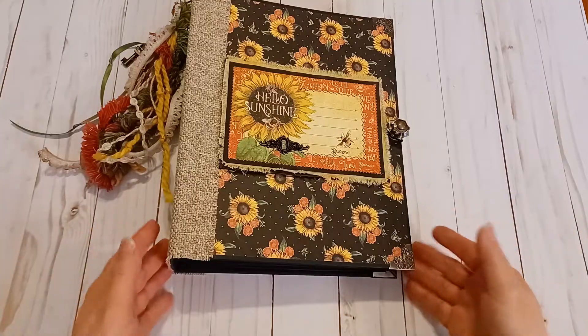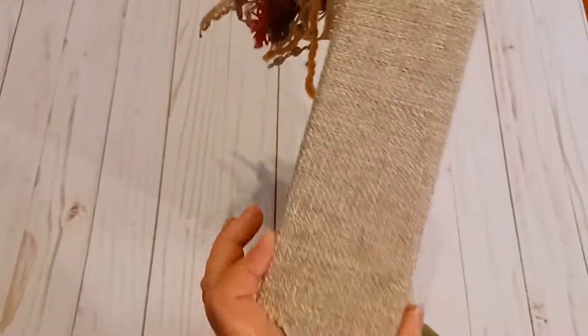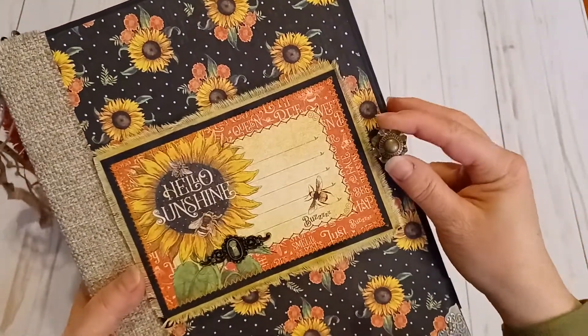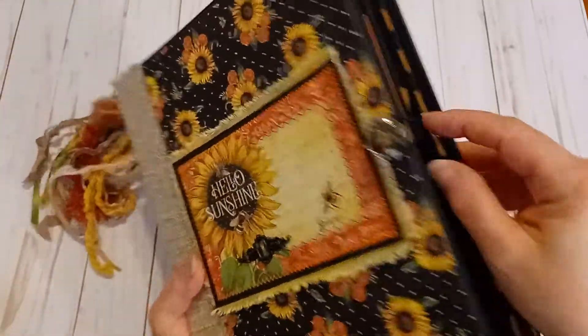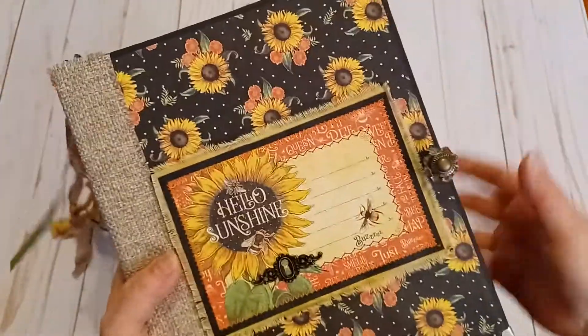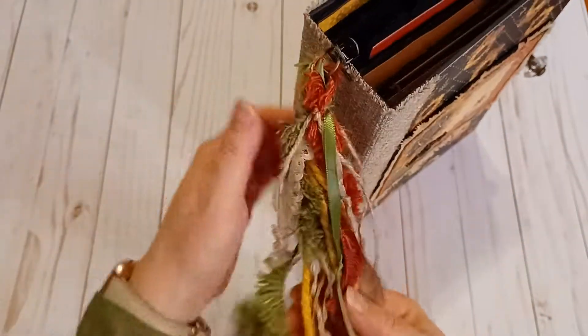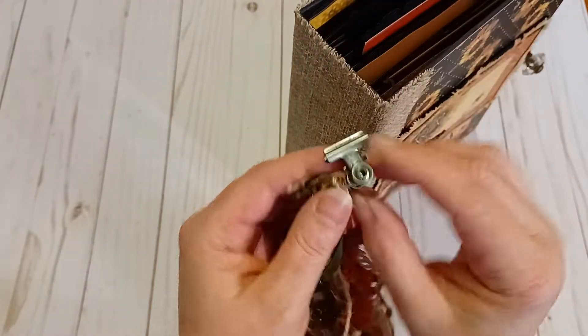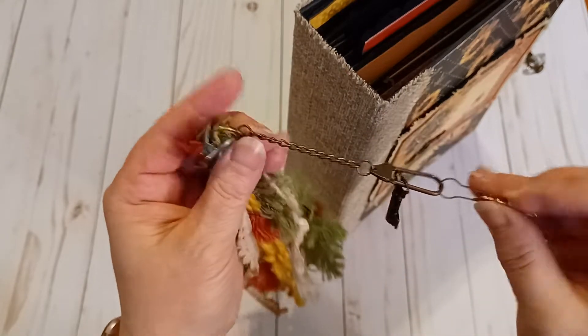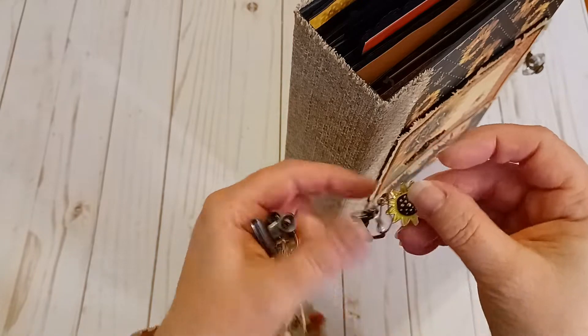It's using heavyweight chipboard and it's got a two and three quarter inch spine. This is the back — I've put metal corners in all four corners, the Tim Holtz vintage-looking corners. It's got a Tim Holtz knob, a really pretty knob that I used for an enclosure, with a black band that goes around it to keep it closed. I created a fluffy tassel that can be removed with a Tim Holtz metal clip, and there's also a fastener with a key and a sunflower charm.